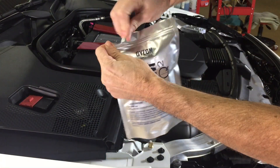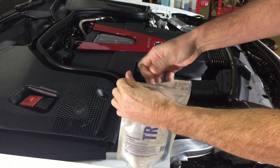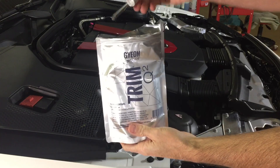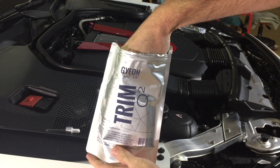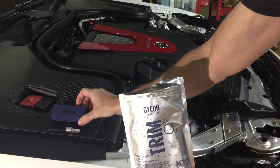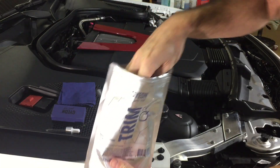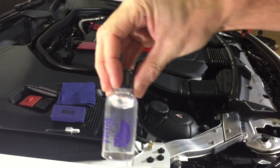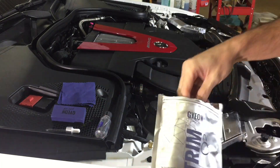Brilliantly packaged in a foil pouch, the GEON Trim comes in a full kit. Once I unseal the package and get it opened, I can show you its contents, which includes the little droplet, the foam application block, four or five micro suede applicators, the GEON Trim solution, and a rather detailed instruction booklet.